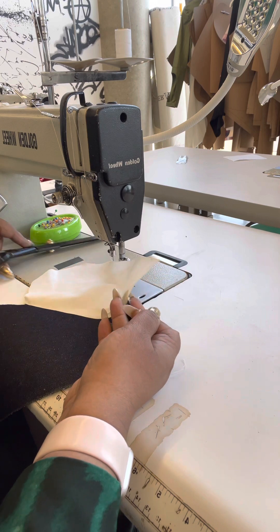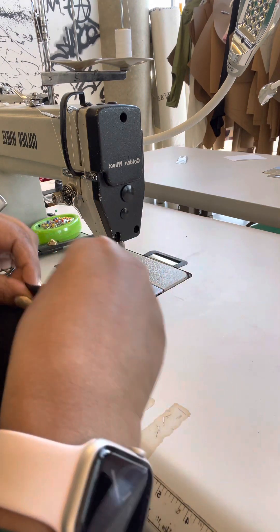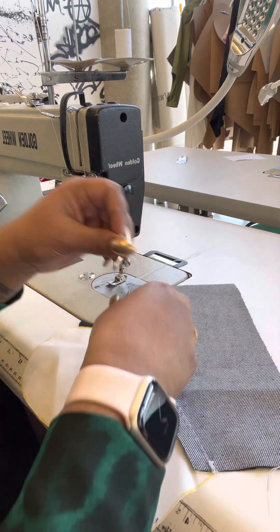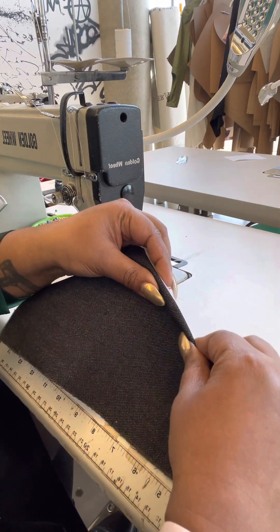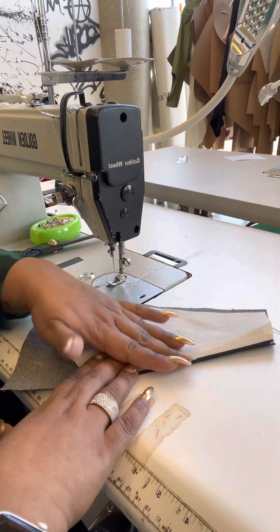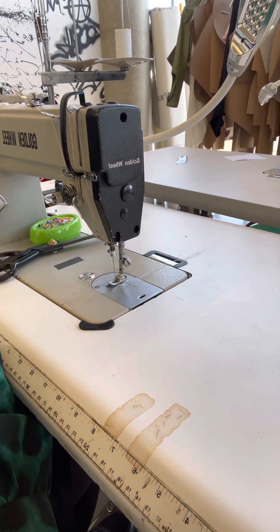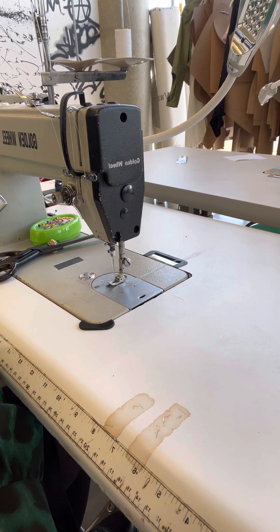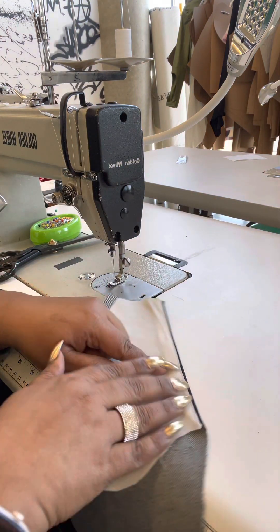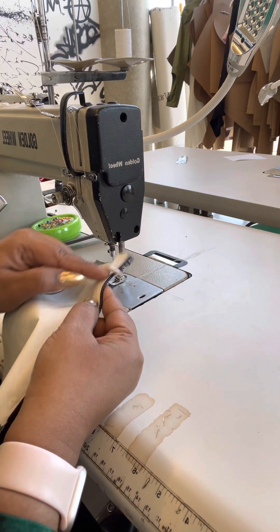Taking the time to do that extra step gives you really nice quality on your garment, because now when this part folds inside, I can ensure it's not going to come out. I'm giving this part a press so everything lays very flat for the top stitch. I've made sure to push the wider fabric a little bit further down so when the pocket opens, you don't see that line.